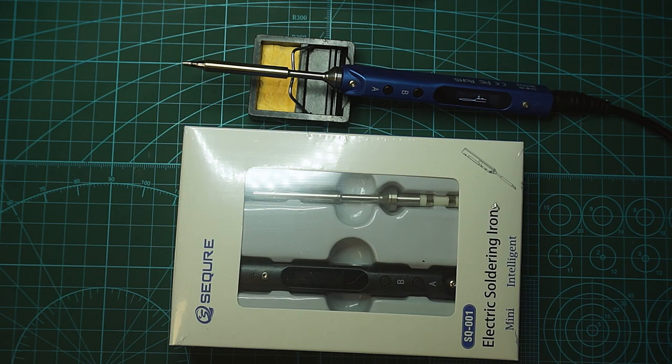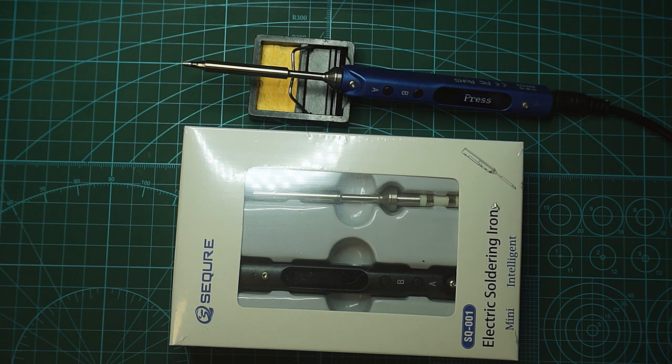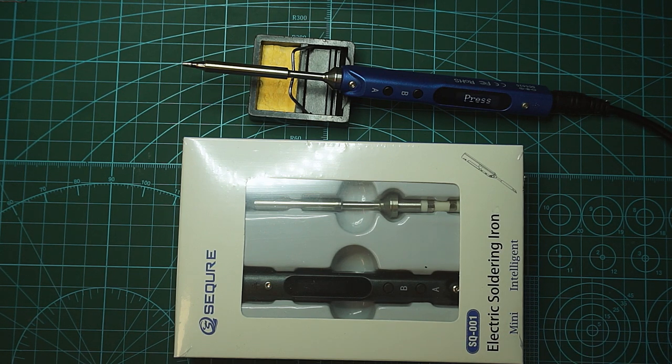After playing with this soldering iron from Secure, I have to conclude that it works pretty well. I hope it lasts a long time. I like the tip, and I like that it's easy to use. This portable soldering iron would help you out a lot in the field where you don't have a power source except a battery. The only problem I see is the maximum voltage — they say 24V. If it could take more than 24V that would be awesome because you could use a fully charged 6S pack; as it is, you can use a 4S, 5S, or a discharged 6S.